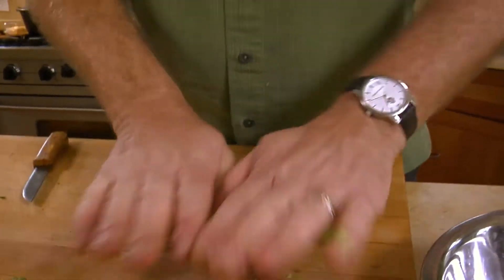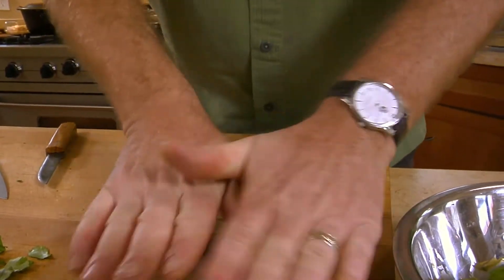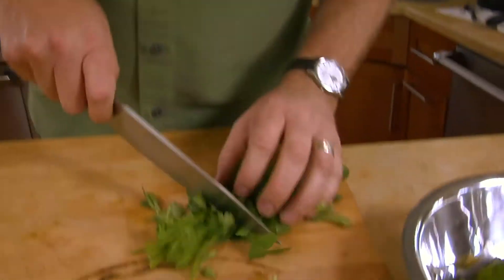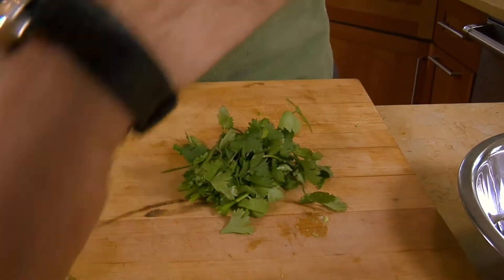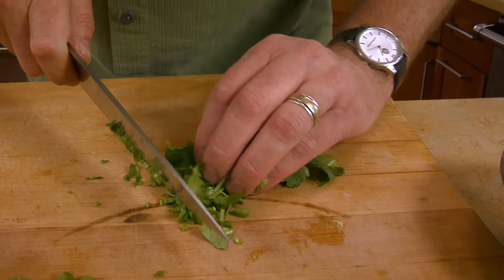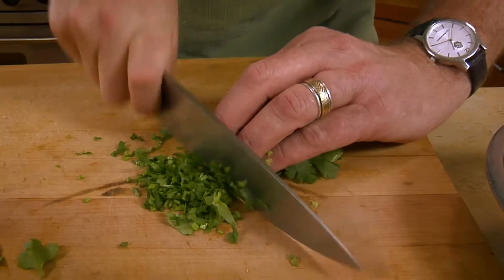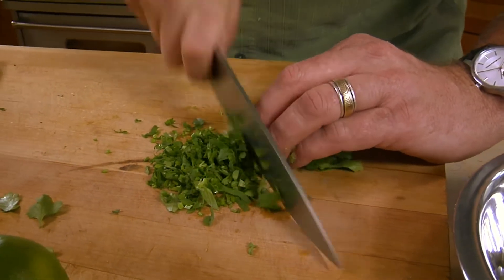You can squeeze and roll the limes a little bit — it helps the juice get loose in there. Now, cilantro is one of the herbs you do not want to de-stem. Take the whole bunch; the stems have a lot of flavor and add crunch. Just run your fingers down and slice — stems and all, stems, leaves, everything.